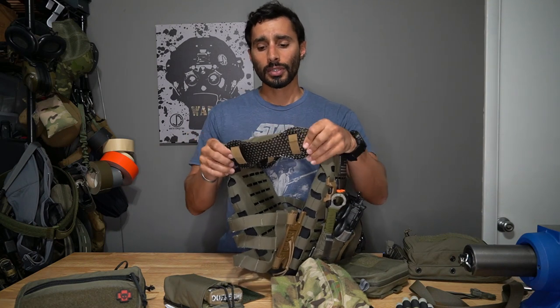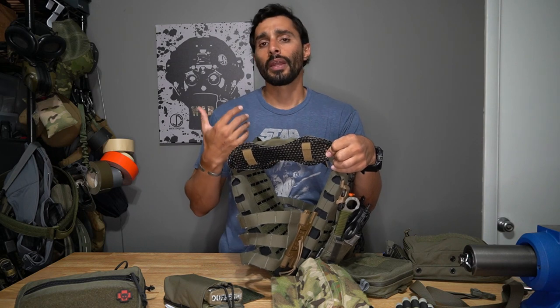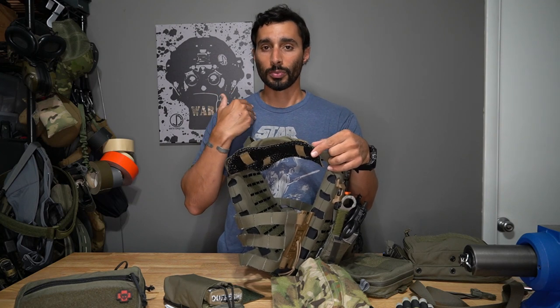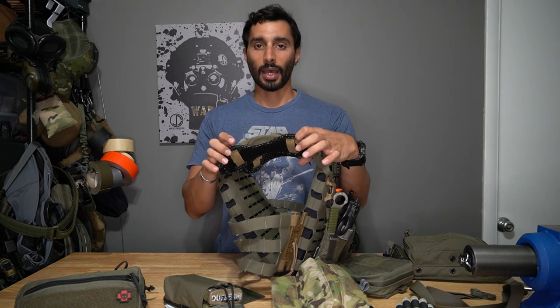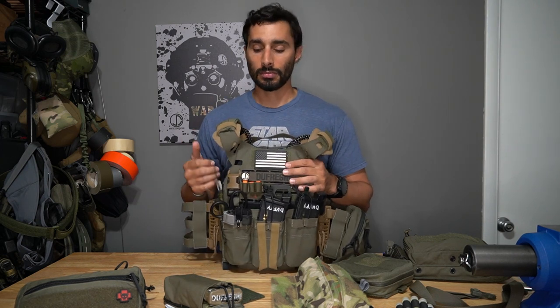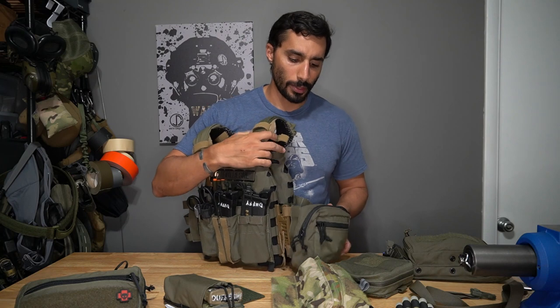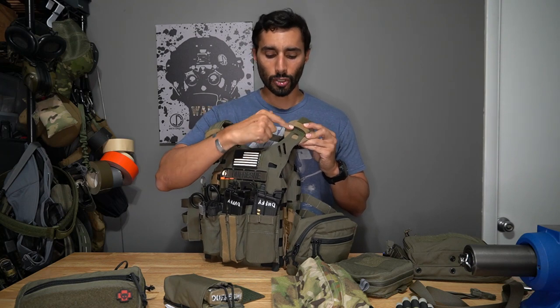On most of my plate carriers I use ICE Vents arrow pads on the shoulders. In my hot environment, it's not about weight — it's about breathability. These help your shoulders breathe all day instead of getting soggy. It's purely for ventilation comfort. ICE Vents are on all the plate carriers I use now.